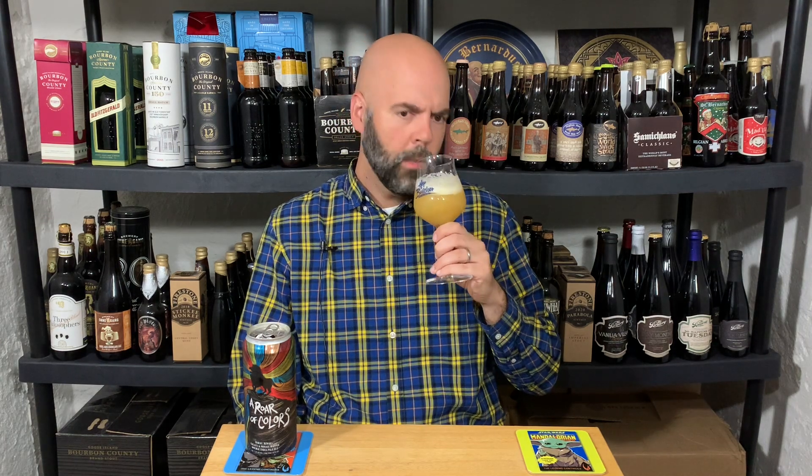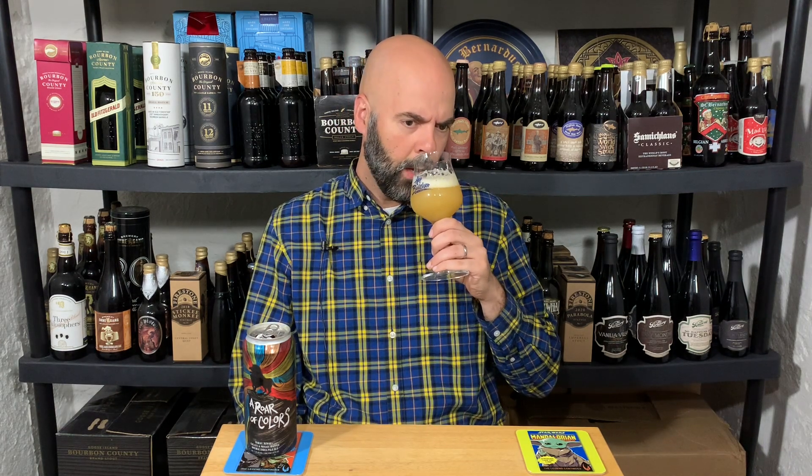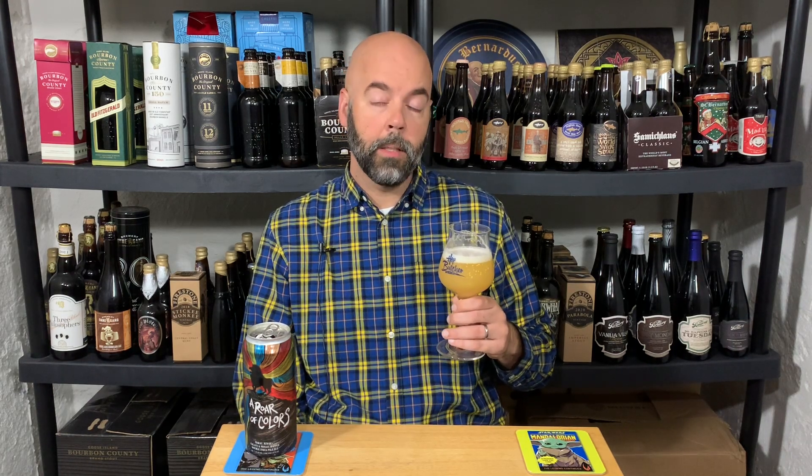Pretty big mango. Some papaya, guava. I don't get things like passion fruit, kiwi, or lychee. Smells awesome, but yeah, it definitely goes more tropical for me than anything else. A little bit of orange in there, but definitely leaning toward those other tropical notes — which is cool. I love orange in IPAs and double IPAs like this, but I'm definitely okay if I don't get a ton of it, and this seems to be kicking out just a little bit.